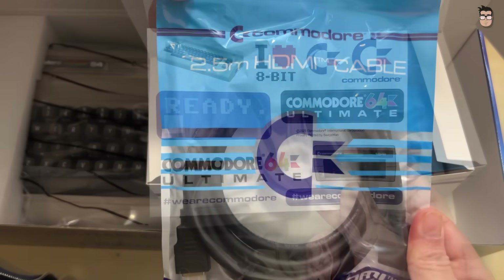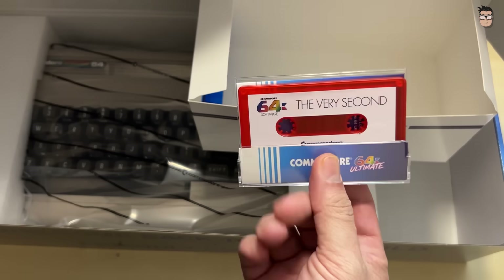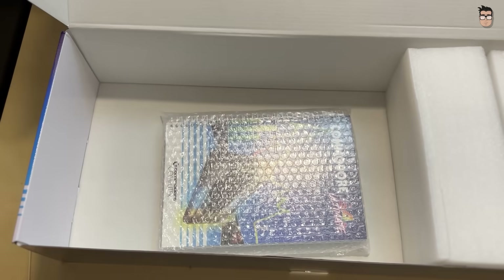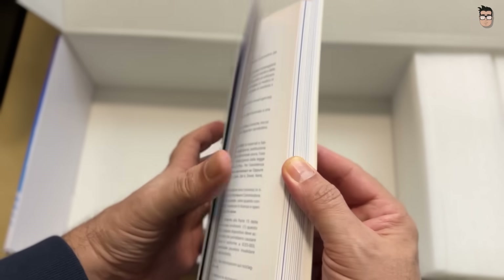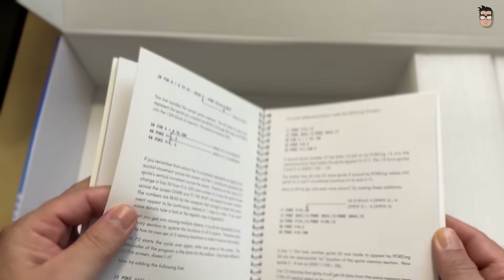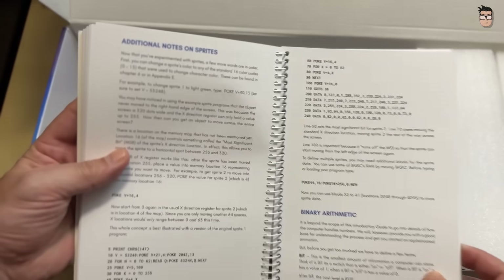Also included are an HDMI cable, a power supply, and a charming USB flash drive shaped like a cassette tape — truly adorable. Beneath the Commodore 64 Ultimate we find a manual that feels instantly familiar, very similar to the original one. It even includes basic programming examples closely resembling those from the classic manual: programs to display a sprite on screen, generate sound, and work with character maps. I love it.